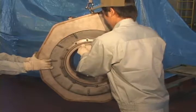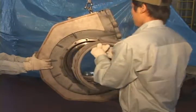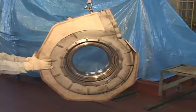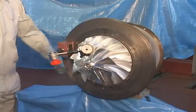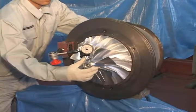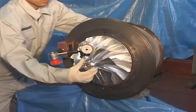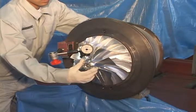Remove the nozzle wing from the turbine casing. Measure axial and radial clearance of the axis of the central cartridge. Check measured values with the regulated clearance table.